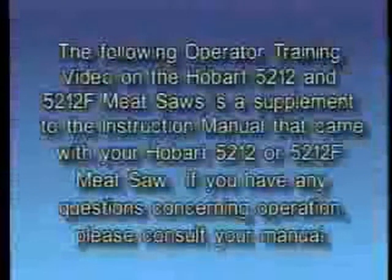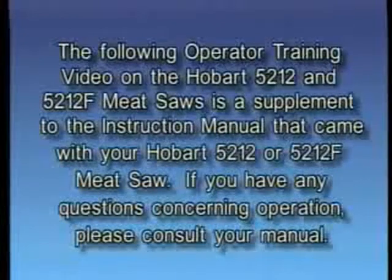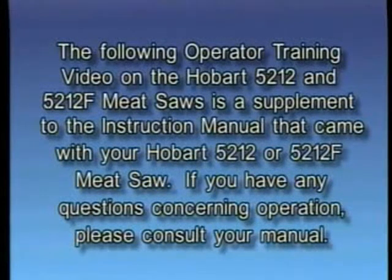The following operator training video on Hobart models 5212 and 5212F meat saws is a supplement to the instructions manual that came with your Hobart 5212 or 5212F meat saw. If you have any questions concerning operation, please consult your manual.